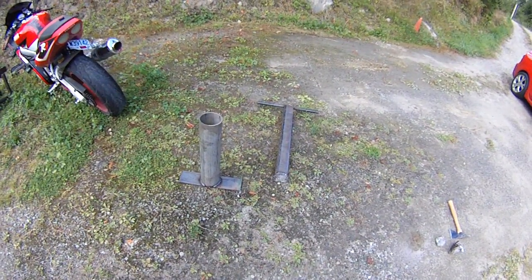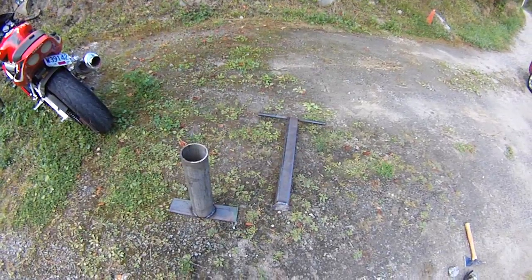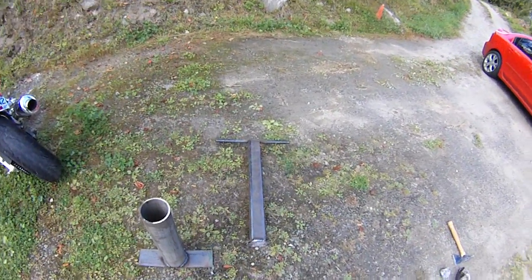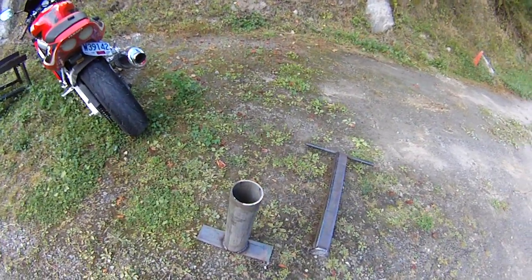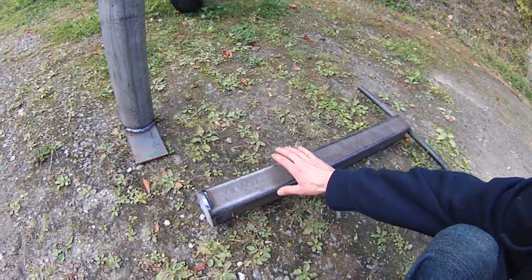Hey guys, Jamie here again. Today I want to show you the very simple rock crusher that I made. Basically all we've got here is a ram rod type thing.